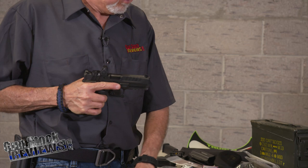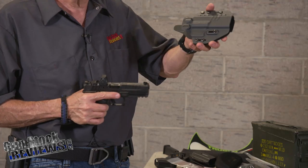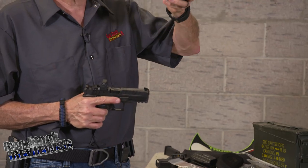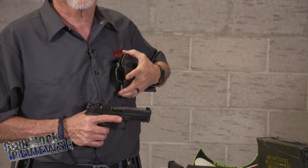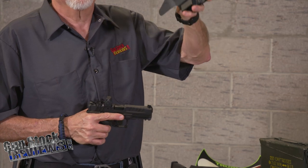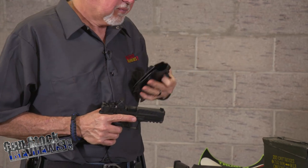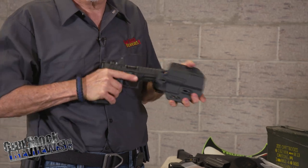Last but not least, the outside the waistband, inside the waistband combo from Crossbreed — this is the Rogue system. It ships out inside the waistband, but they also sell a setup for around $10 so you can have it outside the waistband. Check it out — also a great fit holster.